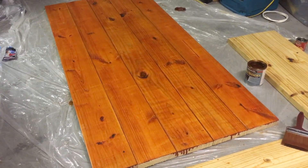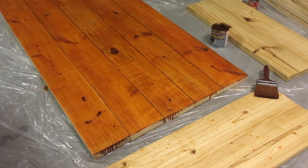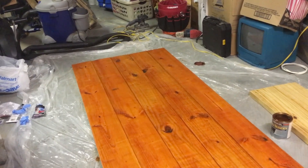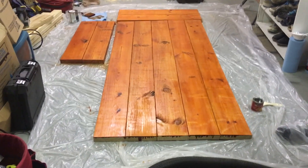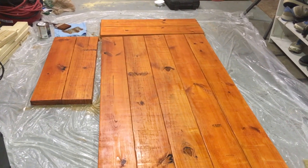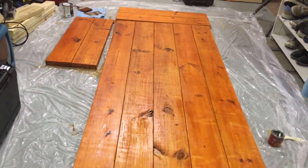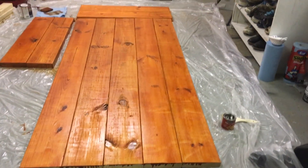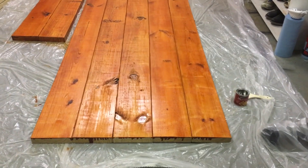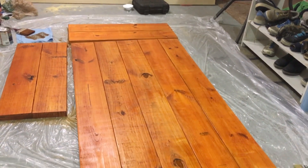Moving right along — this is the main part of the table. The two wings are not stained yet but they are pre-treated with the Minwax preconditioner. I love this color but it's not going to match our kitchen, so we have to do a couple more coats. Here are the wings and the main dining room table, all stained with the first coat. It looks like a cherry honey oak color because I did not mix, stir, or shake the stain. It's a beautiful color, but not the color we want, so I'm going to move ahead to the next coat.